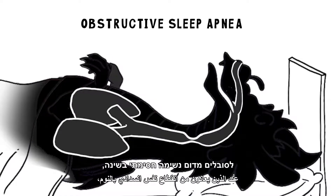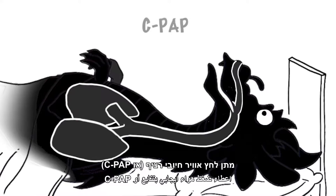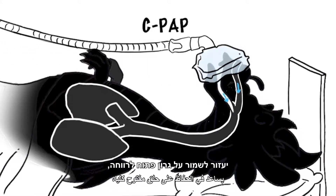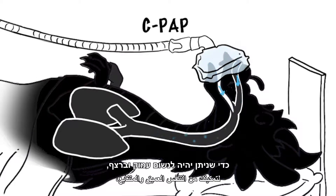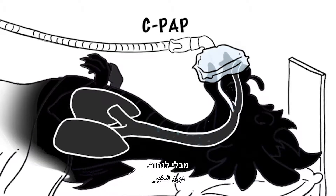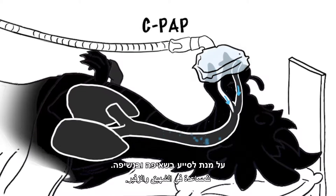If you have obstructive sleep apnea, continuous positive airway pressure, or CPAP, will help to keep your throat wide open so that you can breathe continuously and more deeply without snoring. CPAP uses one continuous pressure to help you breathe in and breathe out.